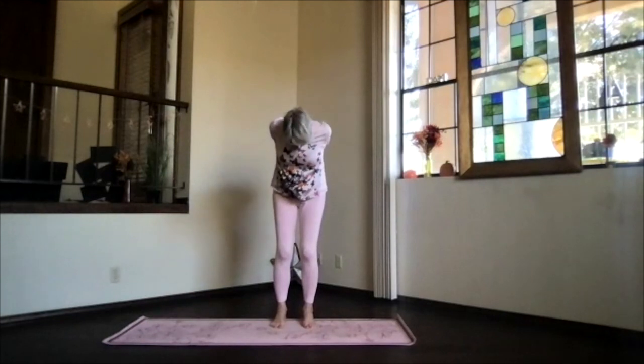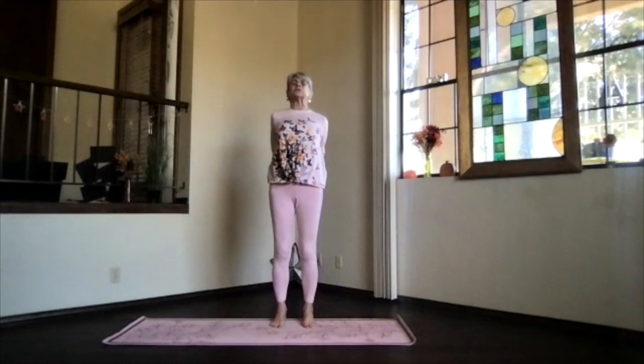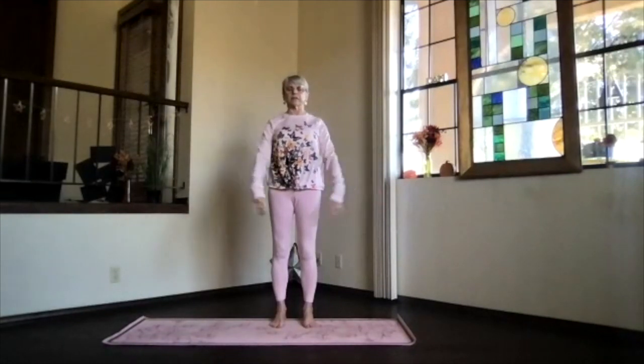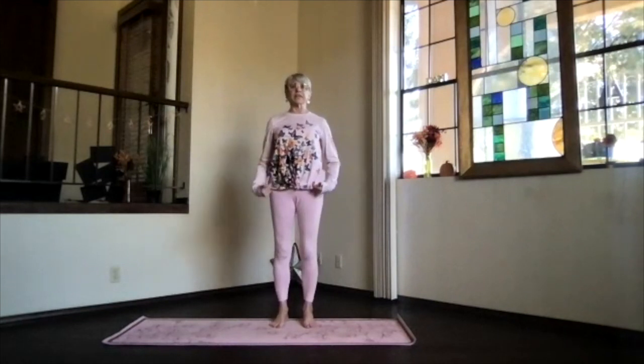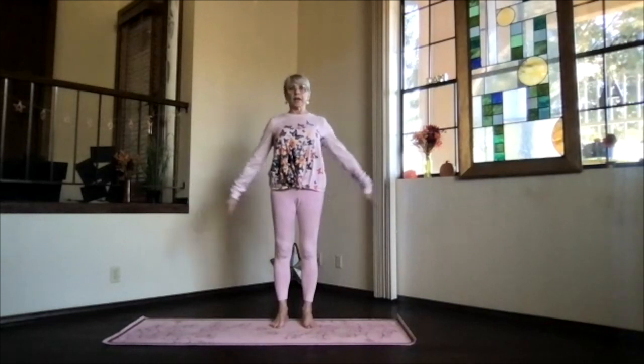With your knees bent and your chin in, start at the bottom of your spine and just wind back all the way up into an upper body back bend. Then shoulders down, head back, chest high. Keep breathing, make sure you're not gripping with your toes. Inhale to the top, exhale, release your arms. Take a moment feeling that circulation increase and energy flow.